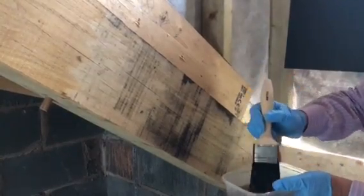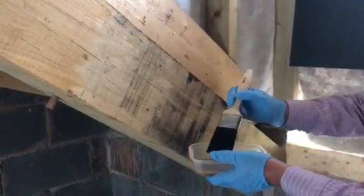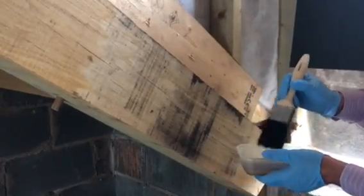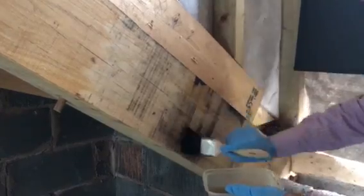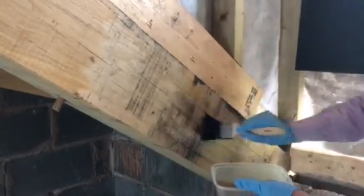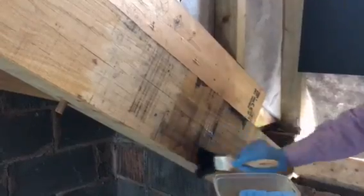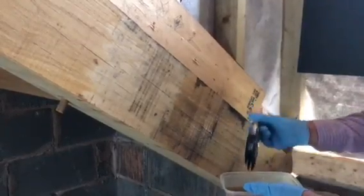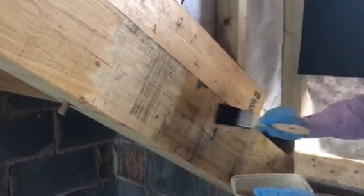It obviously looks all dirty and brown because I've been using it. And then a brush — put some gloves on, put a mask on and some goggles. You can see how black and filthy this is; just light, small strokes, and you'll see this video will probably be no longer than two minutes.